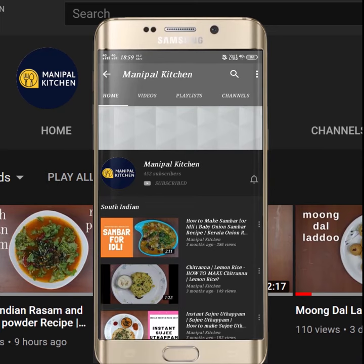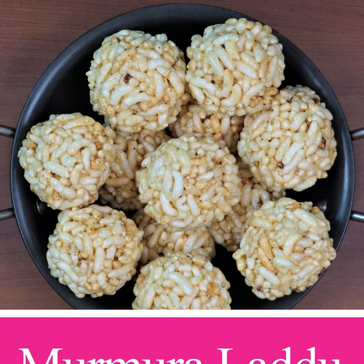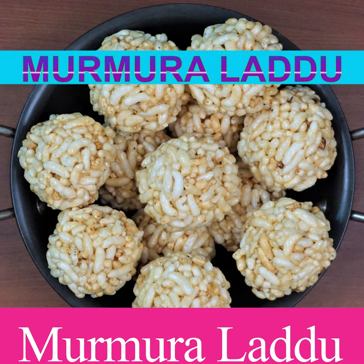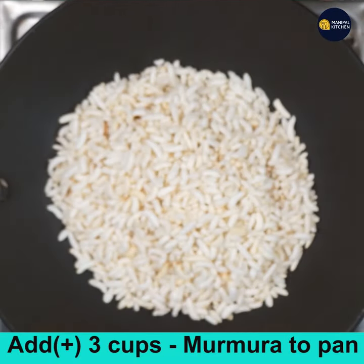Welcome to Manipal Kitchen! Today I would like to share the recipe of tempting and yummy Murmura Laddoos. Add 3 cups of Murmura to a pan.